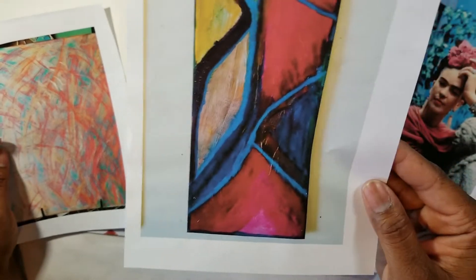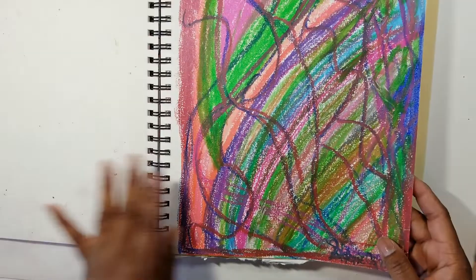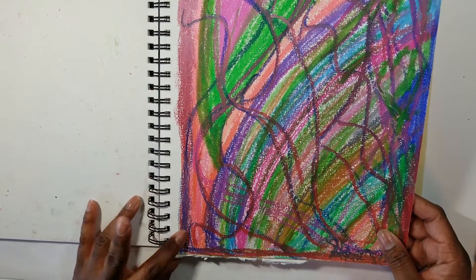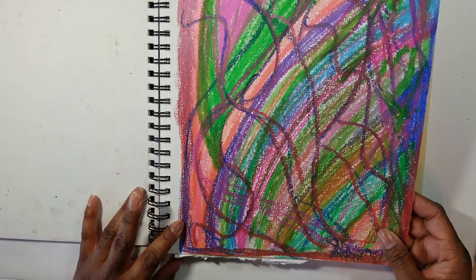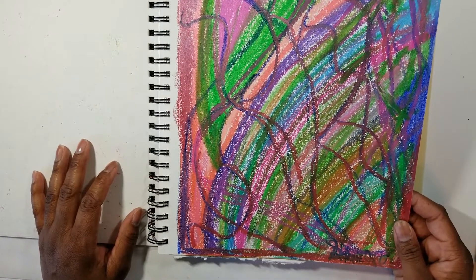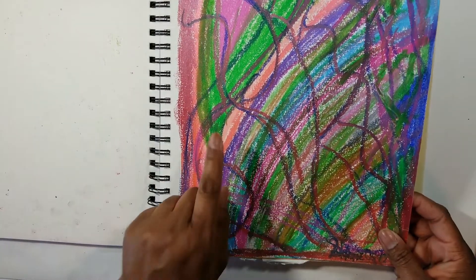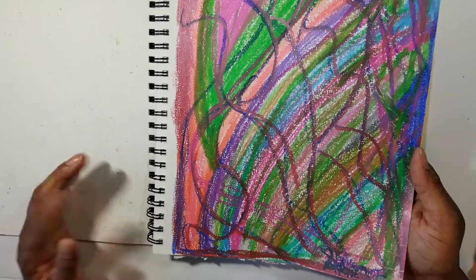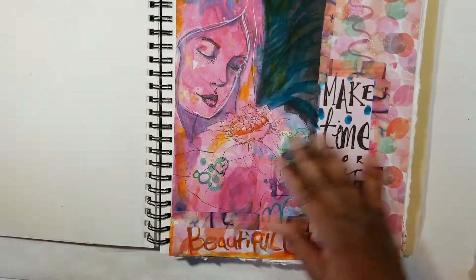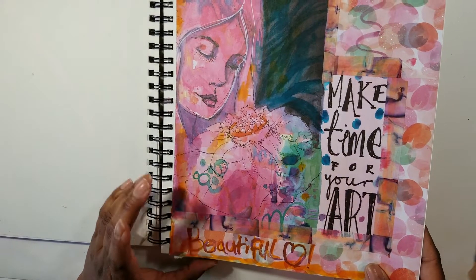This is actually an envelope, believe it or not — I'll show you that when we get to that. I don't have much in this journal yet, but I'm definitely going to fill this up. I brought it with the intention to fill it up. Some doodles I have — these are the Faber Castell pastels or markers. I don't particularly care for them, but some of the colors are very beautiful. I was just doodling and testing the colors out.